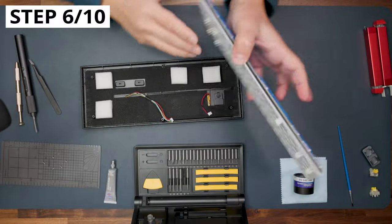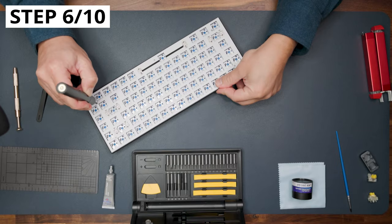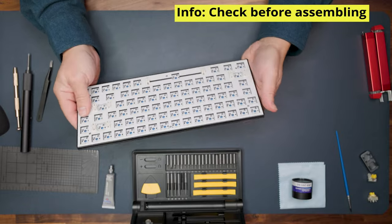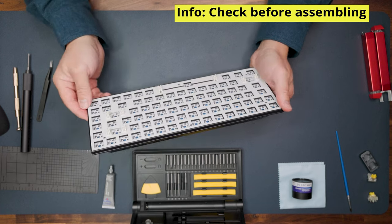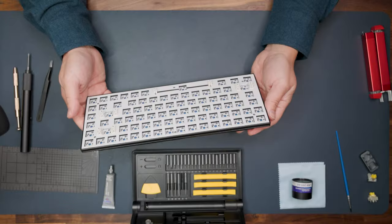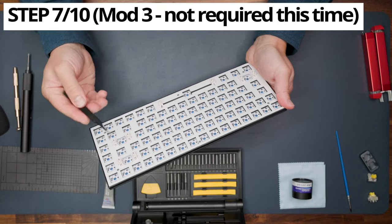Carefully assemble the keyboard back inside the case. Always check that the keyboard is still working before applying switches and keycaps — if you've forgotten something inside, it's a lot of work to redo everything.